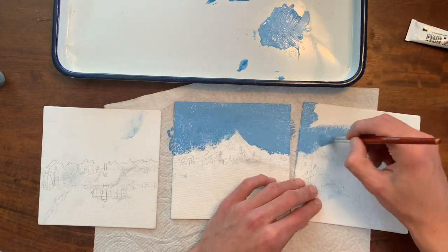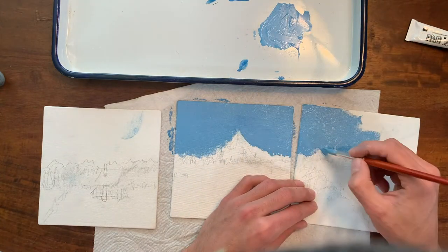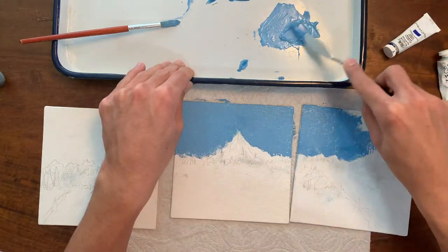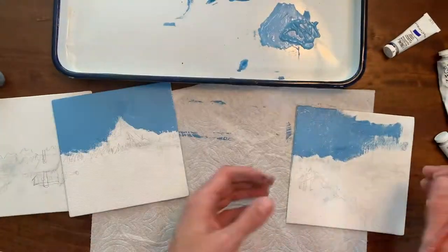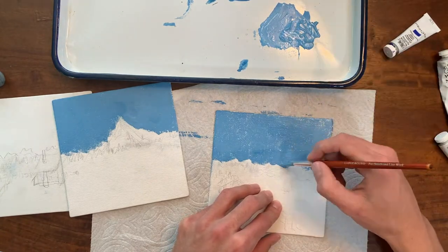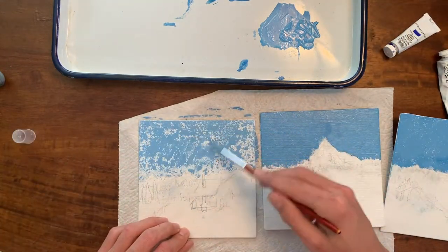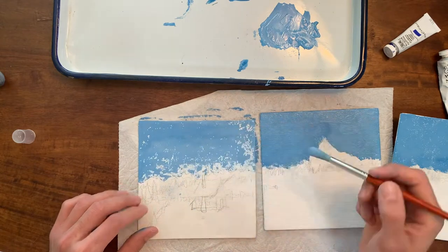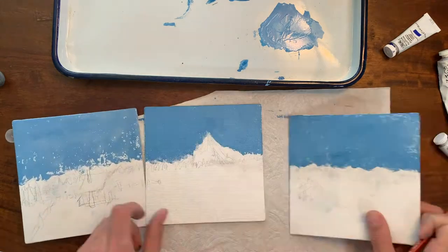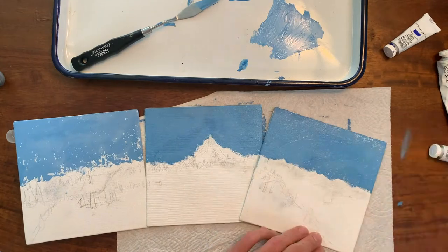You probably saw it in the thumbnail, and if you skip to the end of the video you'll see the end product. The snowy landscape I paint is quite different from the initial idea I had, and I would argue it's compositionally better than my initial big mountain in the middle with little tiny mountains on the side. I make much more proportionally equal mountains in the end. Sketch with me till the end — I dare you.